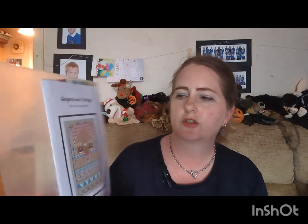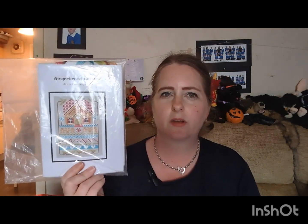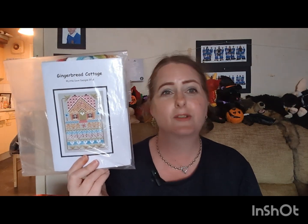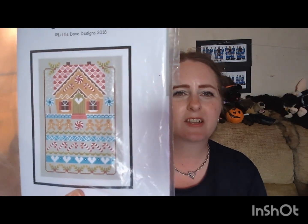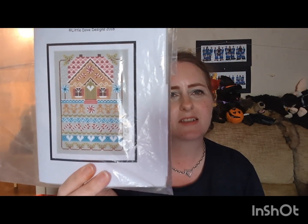Obviously I'm keeping this one — it's a new kit I recently purchased. It's by Little Duff Designs and it's Gingerbread Cottage. Somebody was selling it on Facebook. I thought it'd be a cute stitch for Christmas, so I only recently got it and it'll definitely be staying in the keep pile.